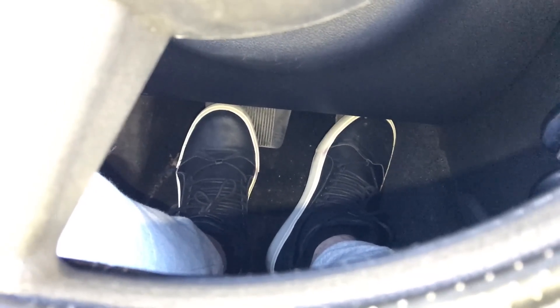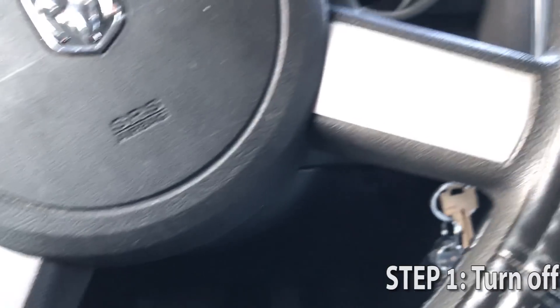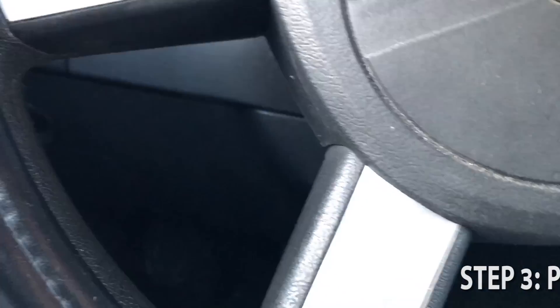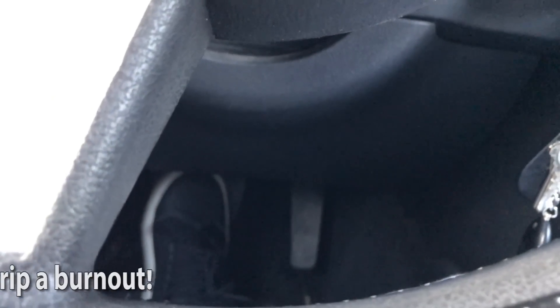If you have a front-wheel-drive automatic, a burnout can still be done. Basically, you want to turn off the traction control again — depending on which type of car you have — then set the emergency brake, put the car in drive, hit the gas, and you'll do your burnout. That's how you do it for front-wheel-drive cars.